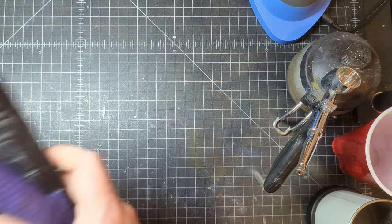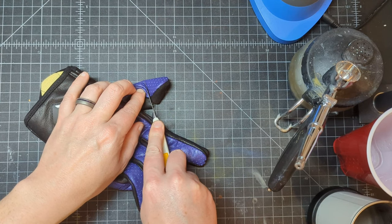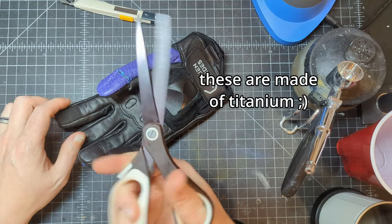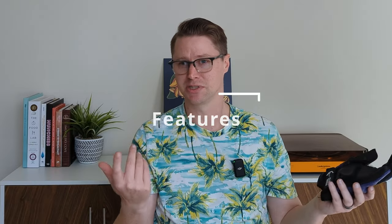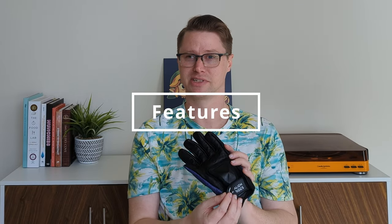It's good to see all of these features integrated here. Real quick, I just got to do this — I do this with all of my gloves that come in like this. Much better. Since we're talking about features, let's get into some of the ones that the Alien Skins have.